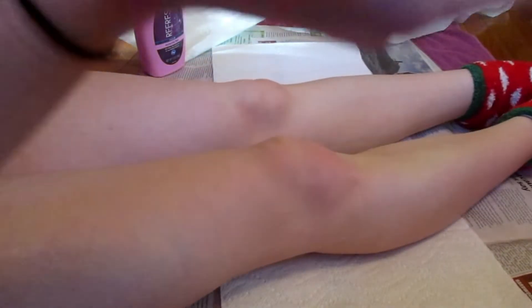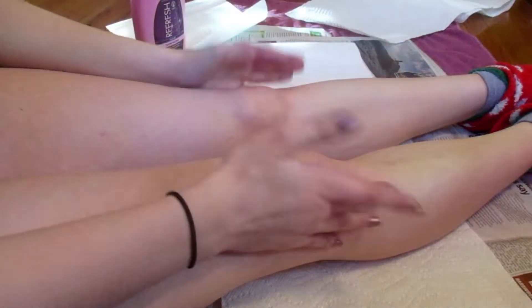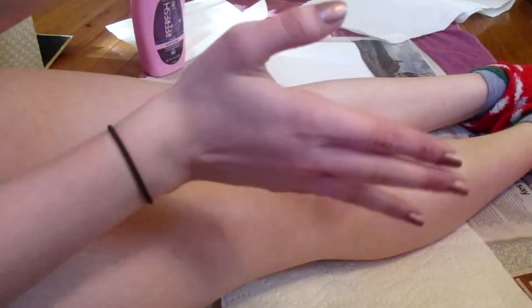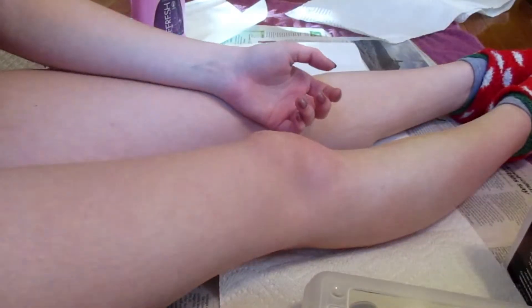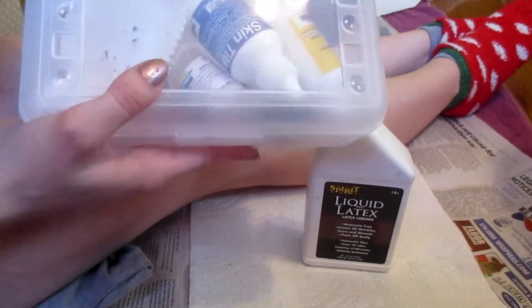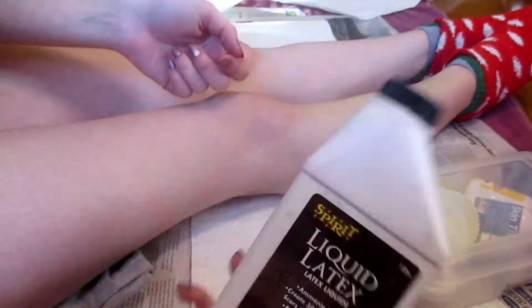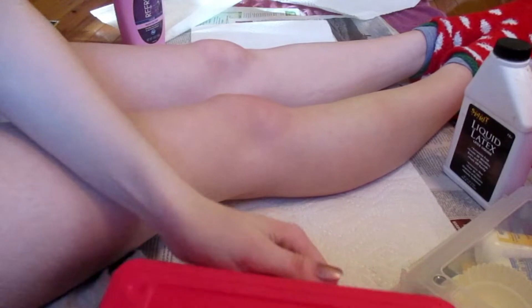Hi guys, welcome back to another video. Today we're going to be doing some SFX makeup like usual, except today I'm going to show you the difference between liquid latex and silicone. This is my silicone kit — I keep everything in here — and then liquid latex just comes by itself.